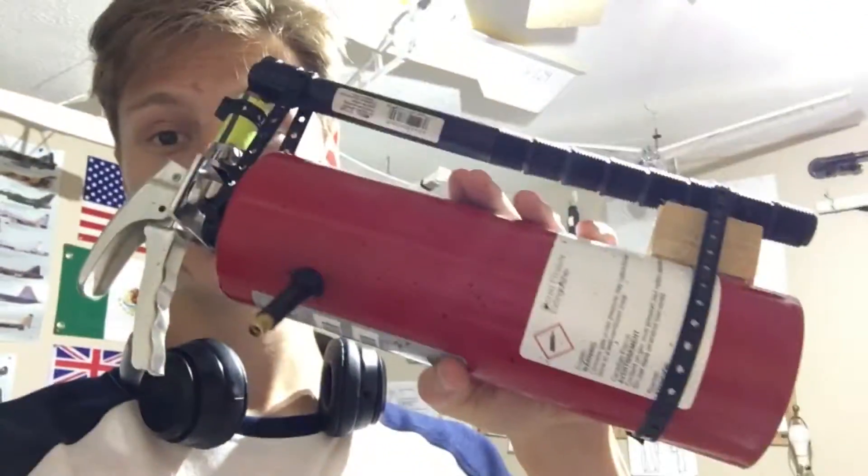Hello everybody, welcome back to another video. Today I'm going to be showing off my new fire extinguisher cannon. If you want to see how this thing works and how powerful it is — it's very powerful — please stay tuned so you can see that.